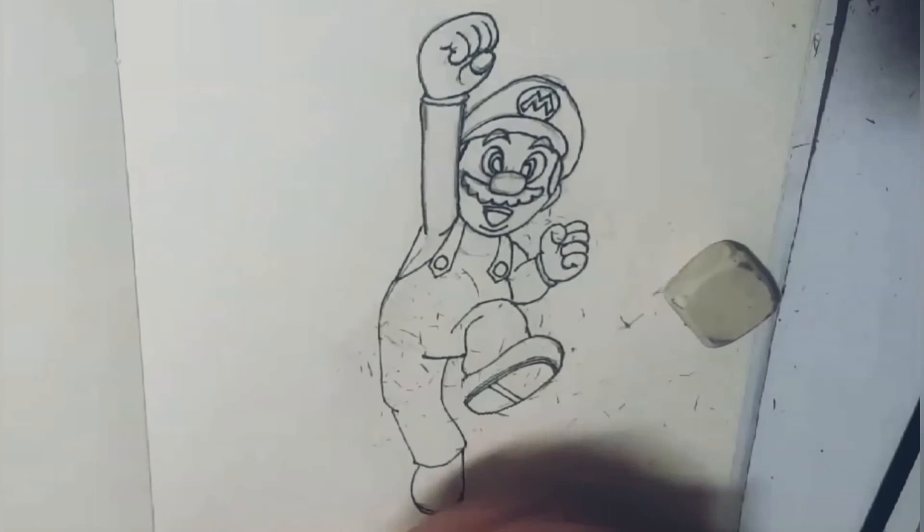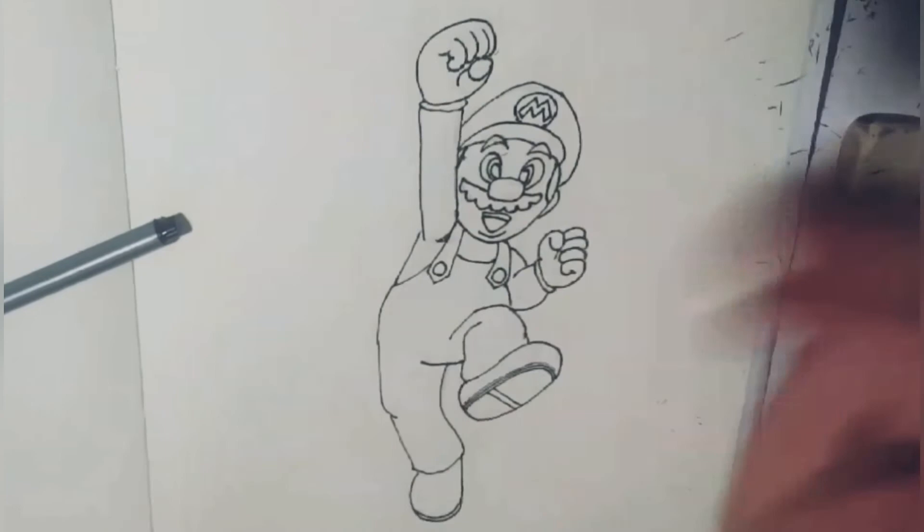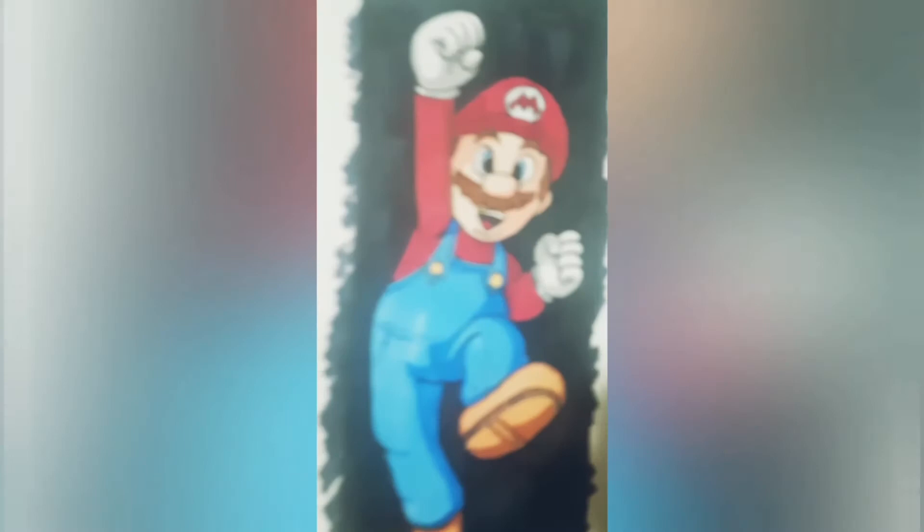Here comes the fun part — when we start rubbing everything out and the picture really takes its own. For coloring I went with the classic color scheme. Now because there are so many different versions of Mario — when he gets the flower and the colors invert — there are so many different ones you can do whatever color scheme you want with Mario, just as long as you're having fun and enjoying it.